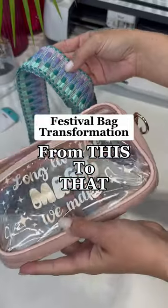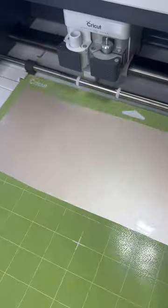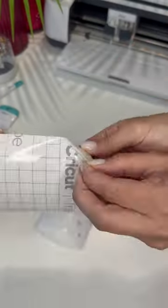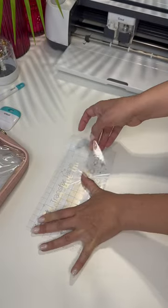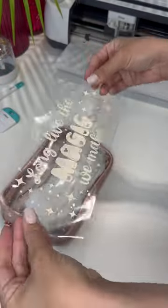Transform this season's festival bag from a plain clear bag into a stylish accessory with these easy steps. First off, the plain purse strap has to go. Next, I'm going to spruce up the clear front — I designed a decal to match the vibe I'm going for and cut it into permanent vinyl using my Cricut. Then I use transfer tape to adhere the design to the front of the bag.